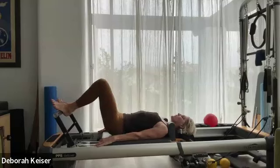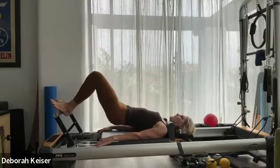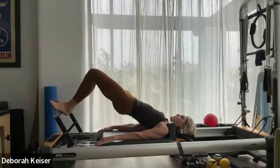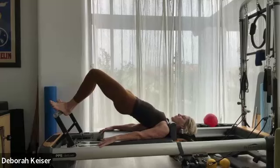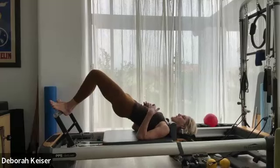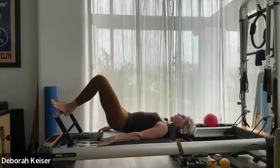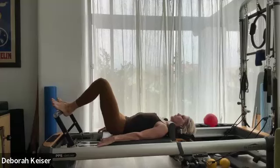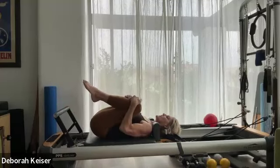Hinging, we tap our tailbone down and lift up so the springs are engaged — carriage is not all the way in and relaxed. Keep a nice long spine. Three, two. Last one — hold it there. Rolling down vertebra by vertebra, imprinting, hollowing out. Bring it in, knees to the chest.